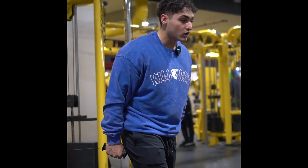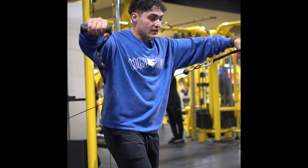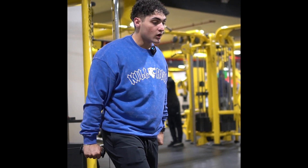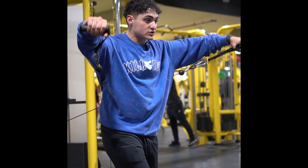Stagger stance once more. I want to think about pushing into the wall, so the corners of the room, and then I'm slowly coming back down, resisting gravity, going slightly past my shoulder with that wrist, and then right back into position.